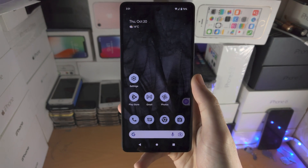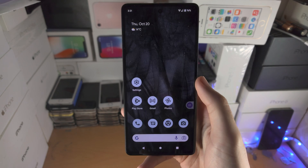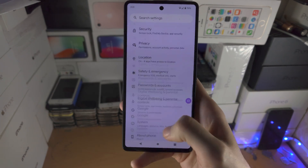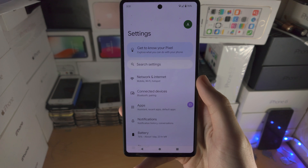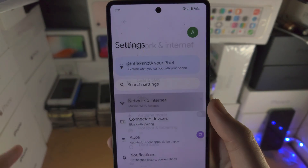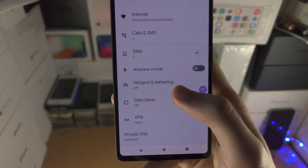Welcome everyone! In order to turn on hotspot in the Google Pixel 7, the first step is you're going to open up the Settings app. From here you want to go to the top where you see Network and Internet. You then go to find where it says Hotspot and Tethering.